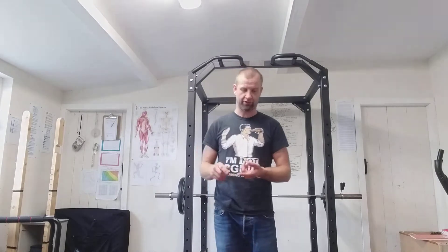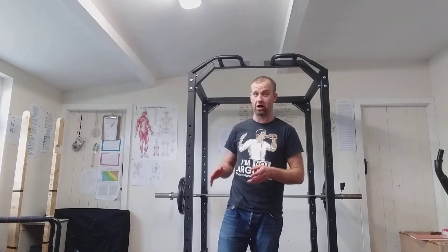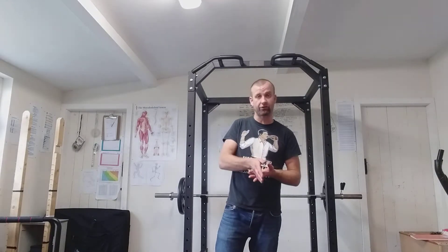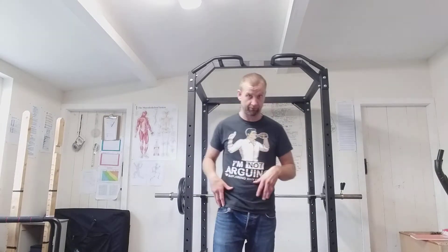I've lost two clients over this. Both of them were over 40, both of them were once fit but at the time they came to me were not fit. Both of them were told to stop — it was squats on both men. Both of them ignored me because they felt they could do more, and both of them woke up the next day with quite a lot of pain.